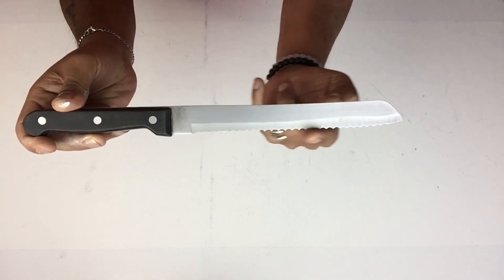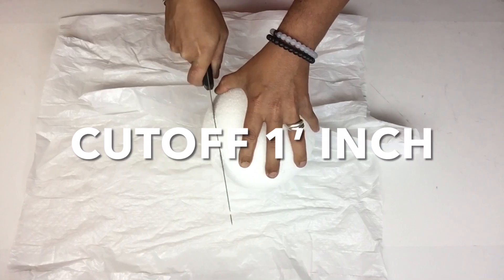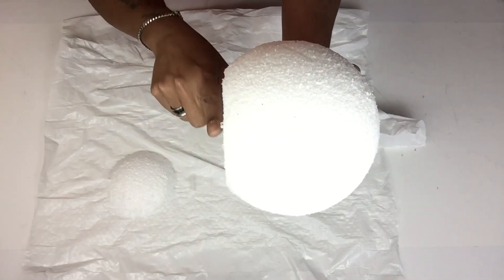Once the ball was dry I'll be using a knife or a saw with ridges and I'll be cutting one inch from the bottom. Because this is part of the bottom base, I made sure that the bottom has an even cut.